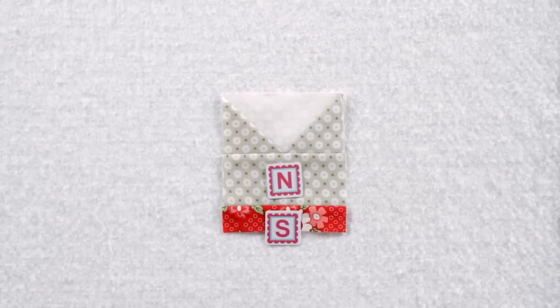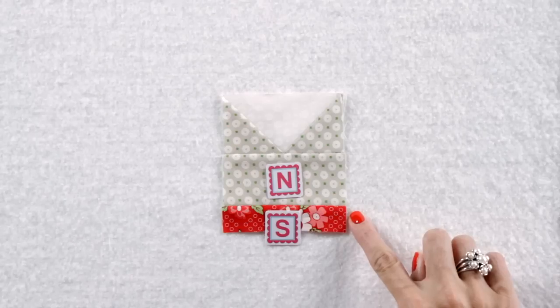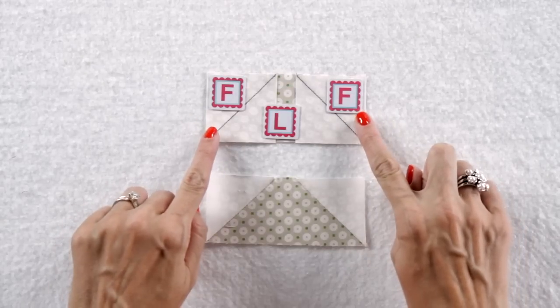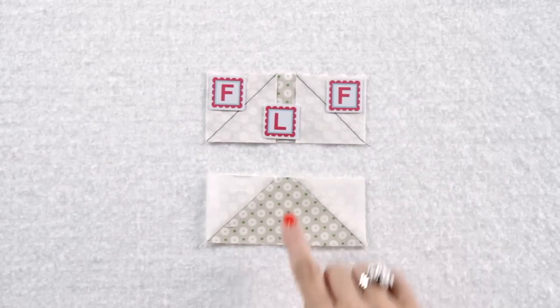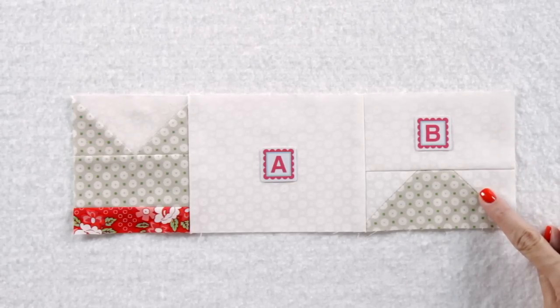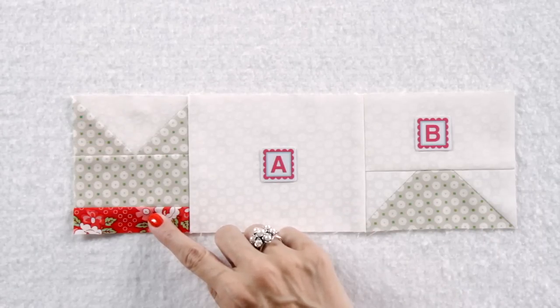To make your cat head unit, assemble your cat ear unit with your fabric N and S rectangles. To make your top cat tail unit, add corner squares using fabric F-squares to a fabric L-rectangle — make one. We're almost finished with the top of the cat. Assemble a fabric B-rectangle and a top cat tail unit and press. Then add a fabric A-rectangle and your cat head unit — make one.